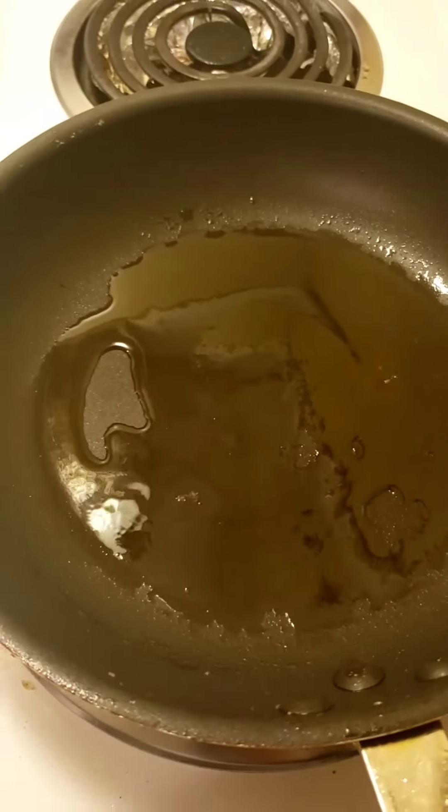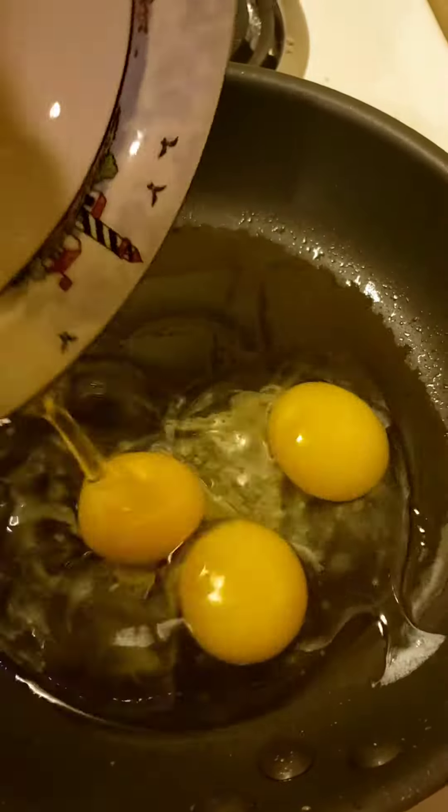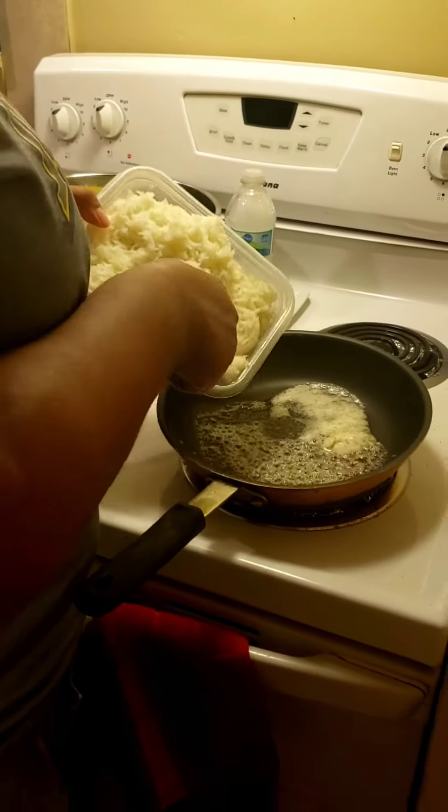After all my vegetables have been cooked, I'm going to go ahead and fry my eggs. Next, I'm going to start adding my rice.